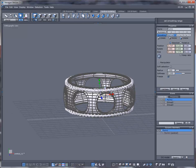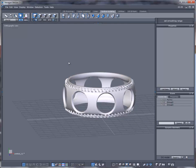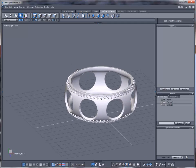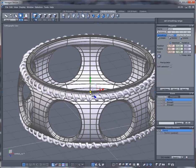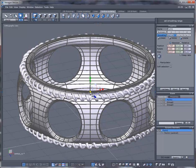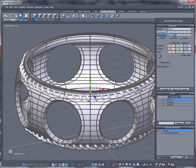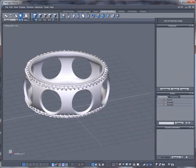And you get something like this. I'm going to scale this ring up a little bit.